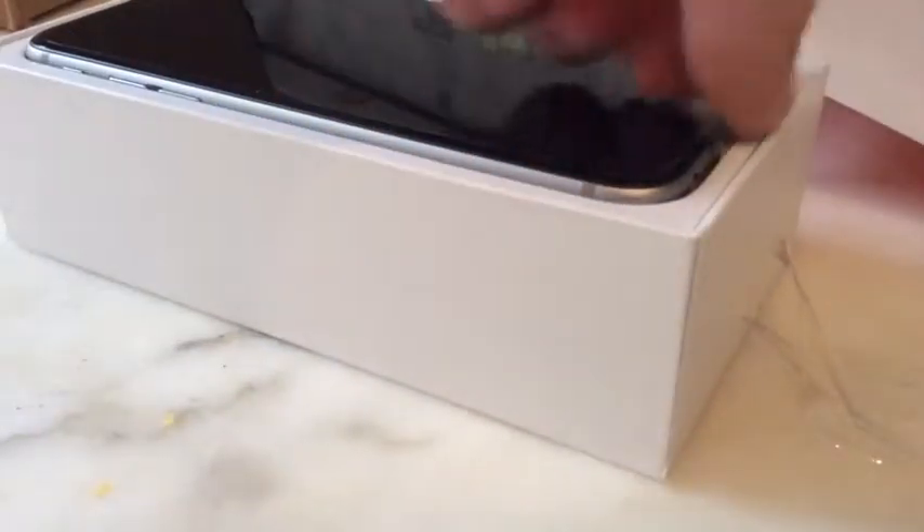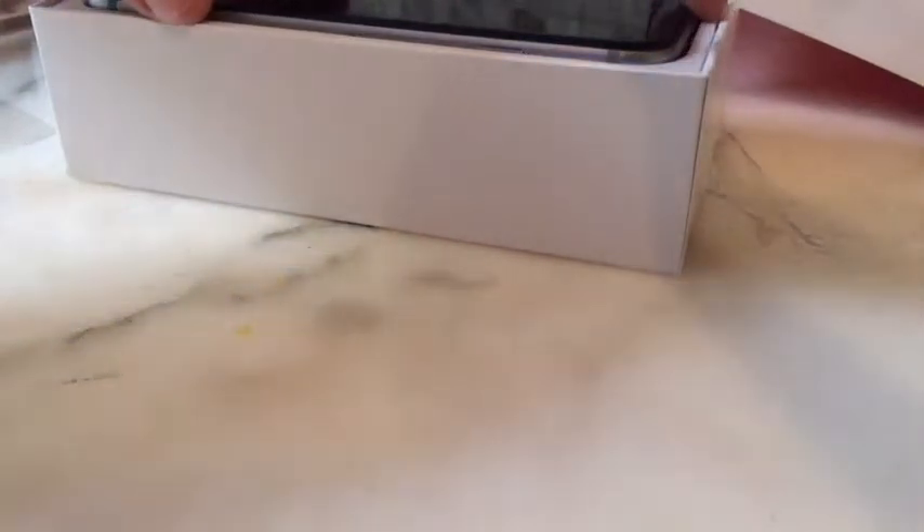But now let's get back to the real deal — it's the brand new iPhone 6. It was supposed to arrive for me in October. I'm going to peel this off. Wow, what a beauty.